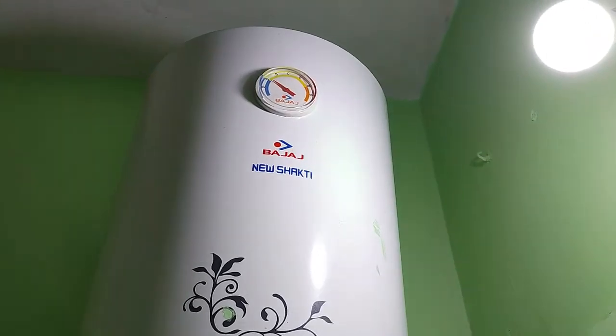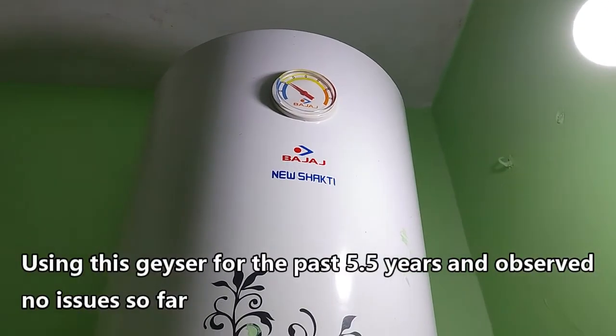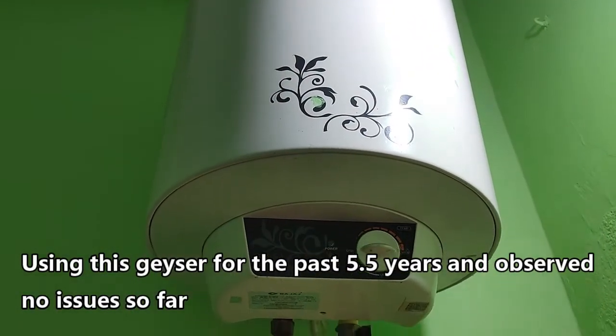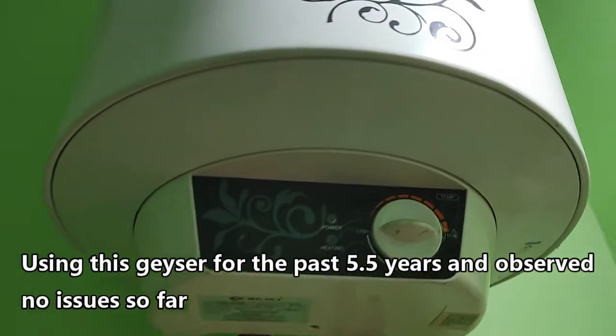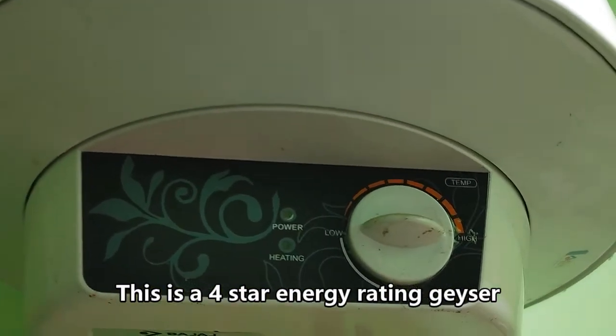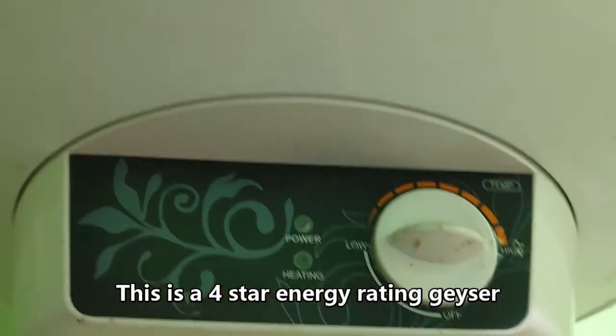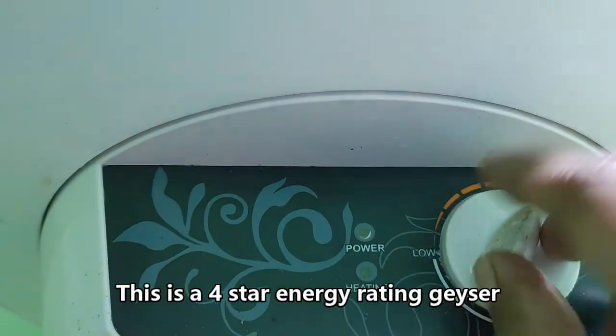Hello friends. Today we are going to do the review of Bajaj Shethi 25L Electric Water Geyser. I am using this geyser for the past 5.5 years. I purchased this geyser in August 2016 from a local shop for around 8000 rupees. The geyser is working fine without any issues for the past 5.5 years.